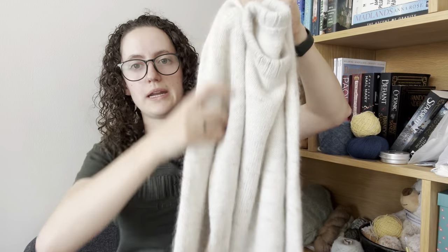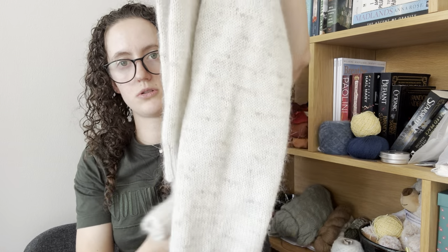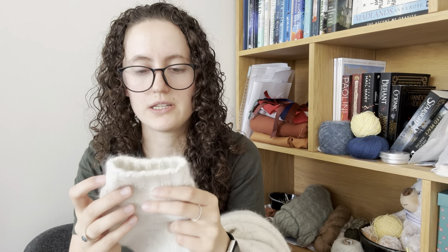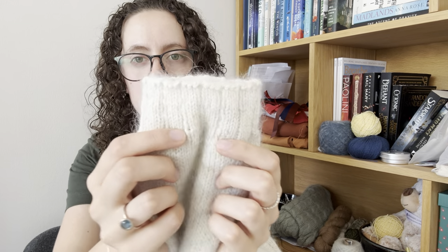I didn't make too many changes to the pattern. I changed it to a 3x1 rib in the ribbing, which I did across the board and in the sleeves. I knit the whole thing on 4mm needles. I knit the ribbing for the neck and the body on 3.5mm needles, but I did one sleeve with that and just didn't think it cinched enough, so I knit the sleeve ribbing on 3mm needles.